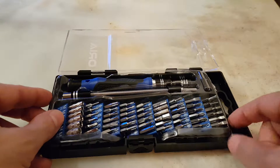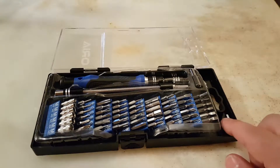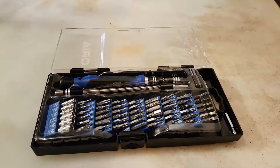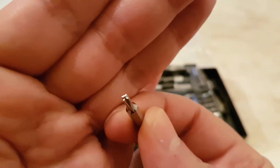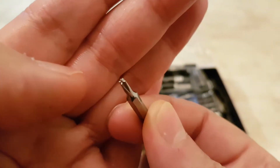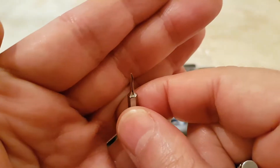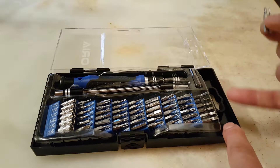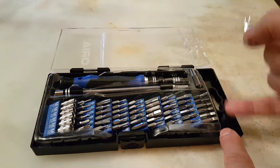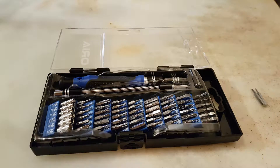This set comes with two extra pieces at the corners. There's a cross with a tip in the center — I never saw that one before — and then there's a triangle, a three-pointed one that is really tiny. Apart from these two pieces that were loosely placed at the top of the box, all of them are firmly in place, which is really good.